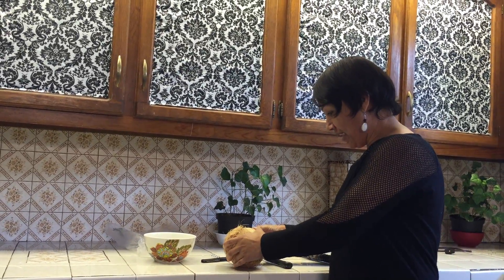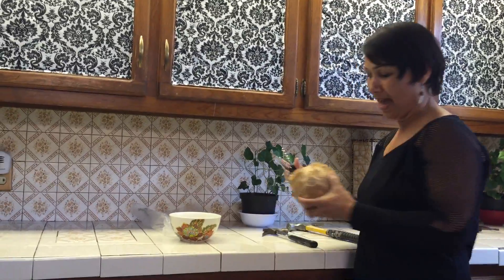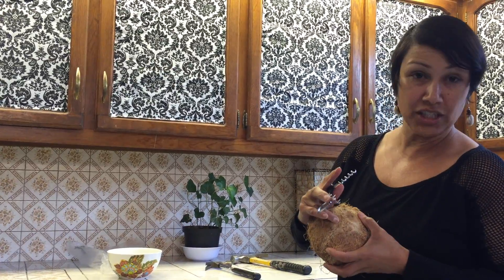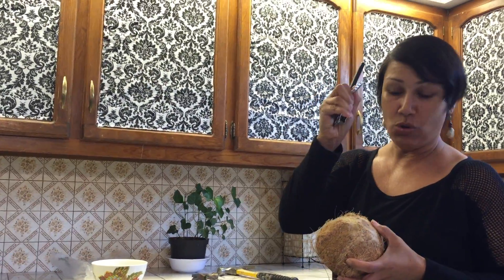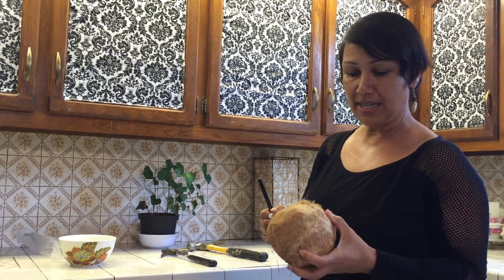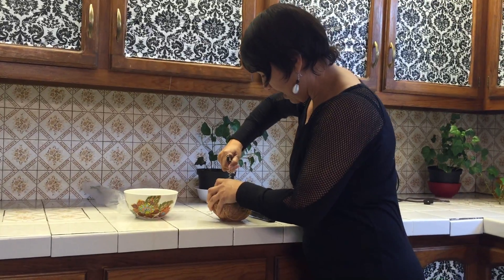So what I'm doing right now is looking for the soft, squishy eye. A coconut has three eyes and one of them is apparently squishier than the other ones. You take a corkscrew and you screw down in there and that's how you get the water out. So let's see if I can find the squishy eye.